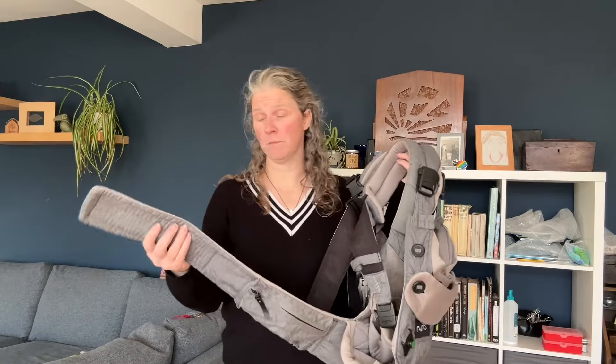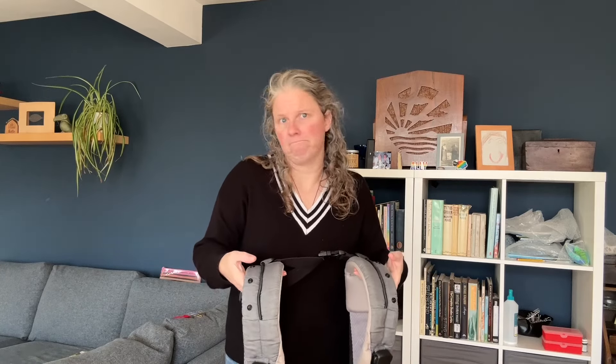The waistband is quite nice and soft — it's not overly structured. The shoulder straps are very structured. But that's a personal preference thing.